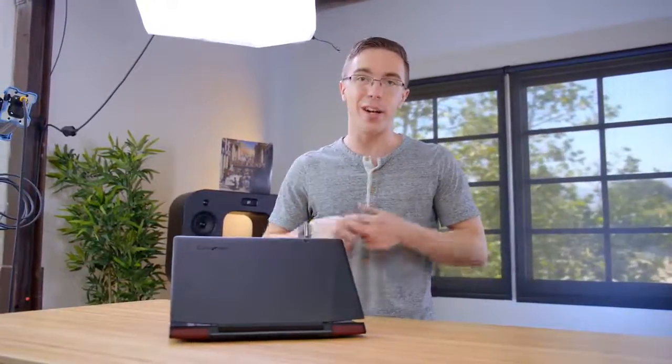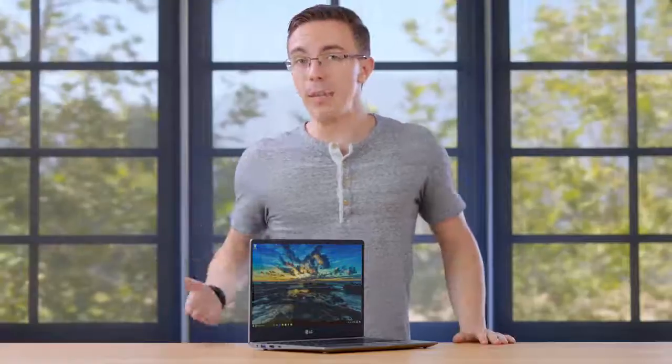This guy also has a 256 gigabyte M.2 SSD paired with a one terabyte hard drive, and when you put it all together, not only is this a solid laptop for taking with you every day, but it can definitely handle some gaming.